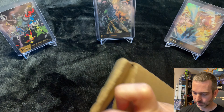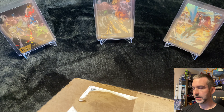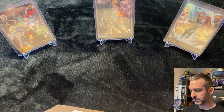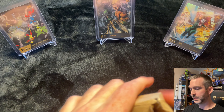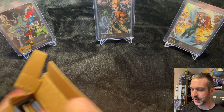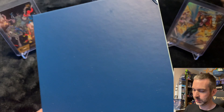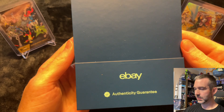I am a hybrid NFT collector for Hero primarily. I have the full hybrid digital set but I do not have any of the chapter one mythics in hand. This is actually one of the mythics and it will be my first time seeing one in person and the first one in my collection.